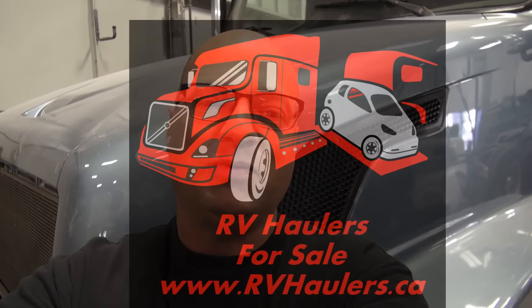I'm Greg from RV Haulers. Thanks for watching our videos. Did I say I'm excited about this truck? This truck looks great. If you have any questions about our custom RV haulers, here's our website — we've got our contact information there. Thanks for watching.